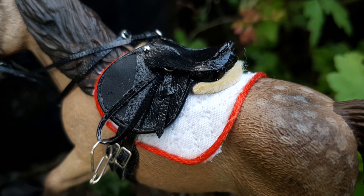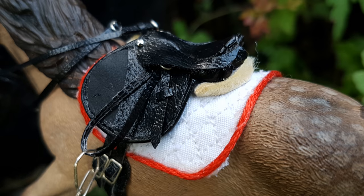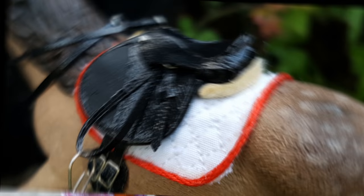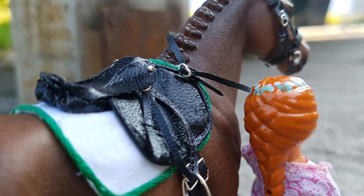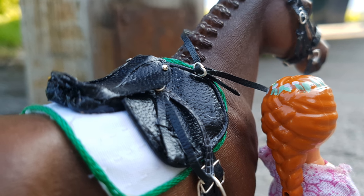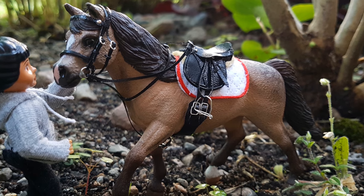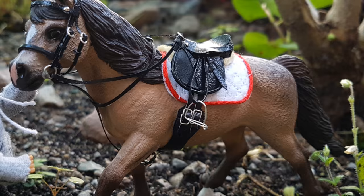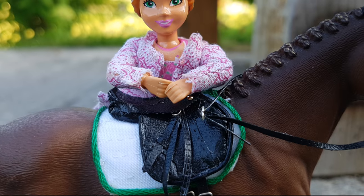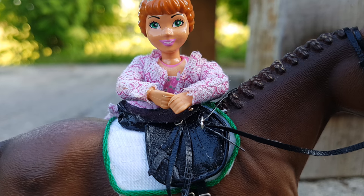So that was all for this video. I hope you found it enjoyable and understandable. Also, please go check out Blue Heart Stable's video — she made this very adorable bareback pad, and it is so well made and so cute. I really recommend going and checking out that tutorial; the link will be in the description down below. Leave suggestions for future Quick Craft Fridays if you have any ideas, and I will see you guys next time. Bye!